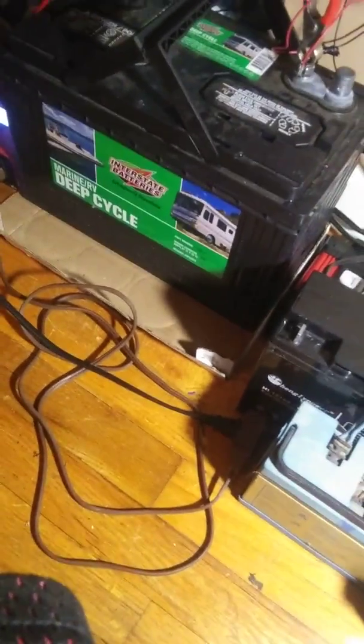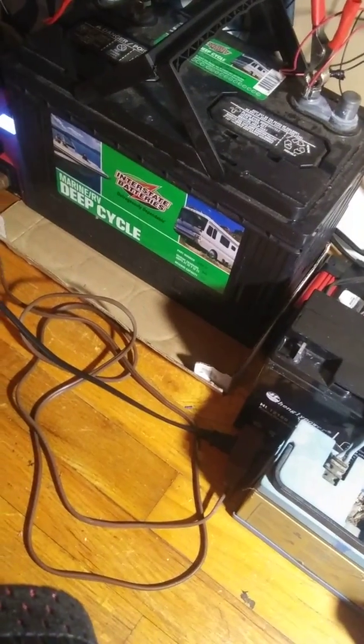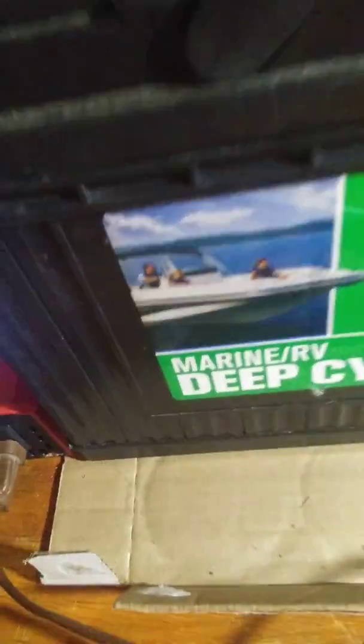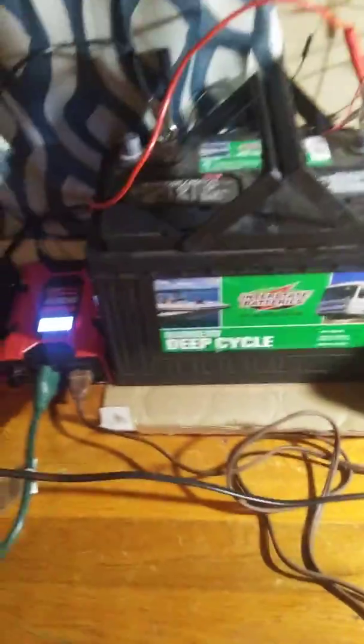Hey guys, welcome back to my channel. So while I was at my papa's, he gave me this thing which is very helpful because I'm charging this battery here which needs charging. My papa gave me this little thing, and my dad gave me this — yeah, this thing's one big boy.